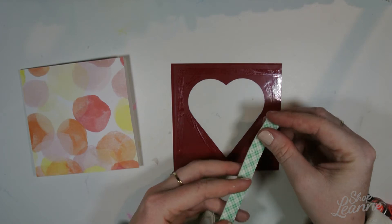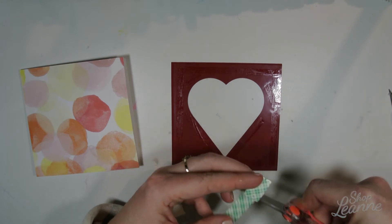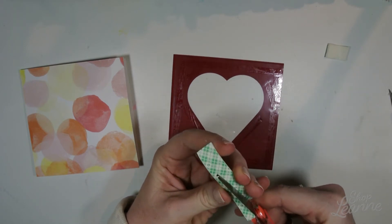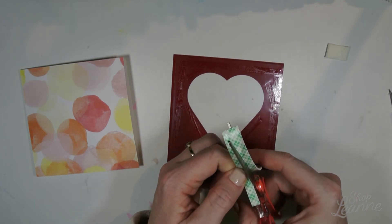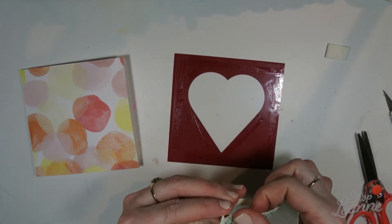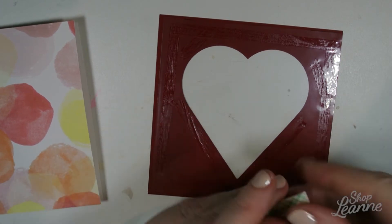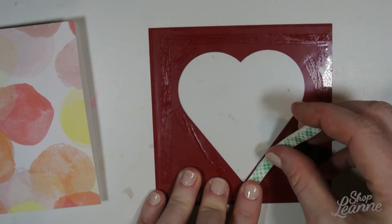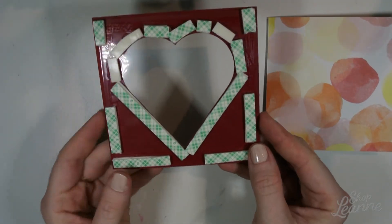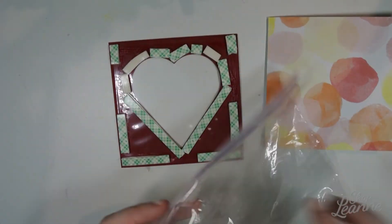Now I'm going to create the space for the sequins and seed beads to go into for that shaker window. I'm using foam tape, double-layered, and I want to rim the edge of the window as closely as possible so no beads or sequins fall underneath the red part where people can't see them. I've cut the length I need, then cut it in half and doubled it — this creates the space for the sequins to move around. I've gone all the way around the heart plus added some supporting foam pieces around the outer edge of the red card.